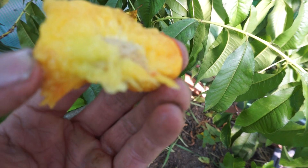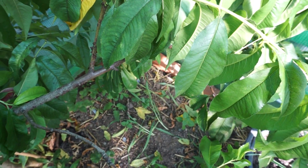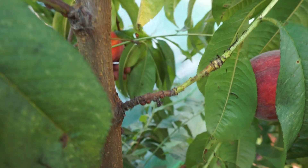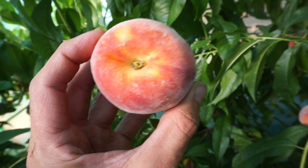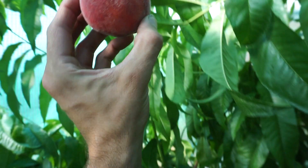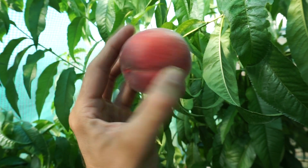It's a freestone variety, meaning the stone easily comes away from the flesh of the peach. Let's have another one — there you go, that is an excellent example of a homegrown peach. Look at the color of that, truly a beauty.